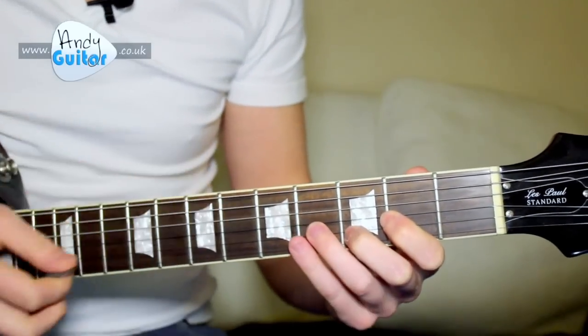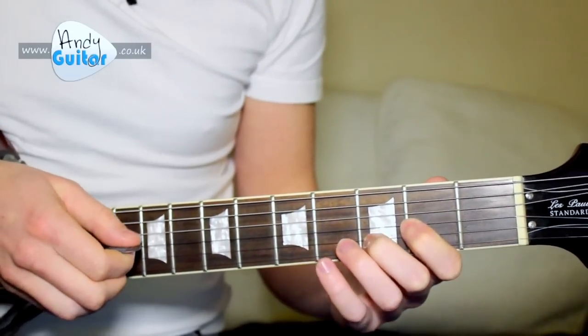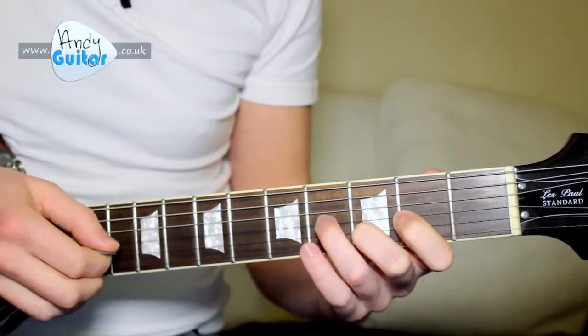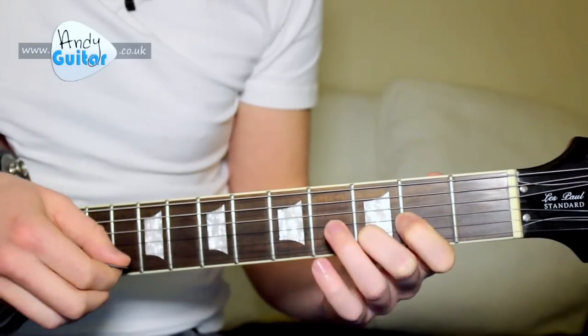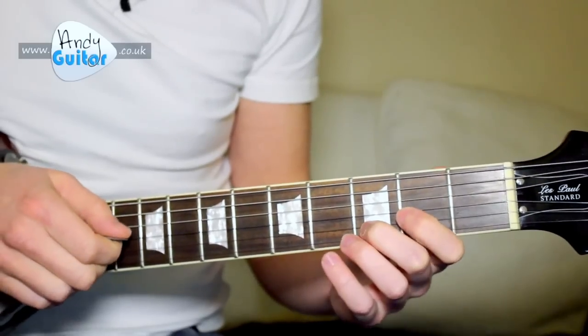That needs to be in a pattern of 3: pick, hammer, pick — and then those 3 again: pick, hammer, pick, pick, hammer, pick. To get the speed of it, you need to get a gallop with your right hand.